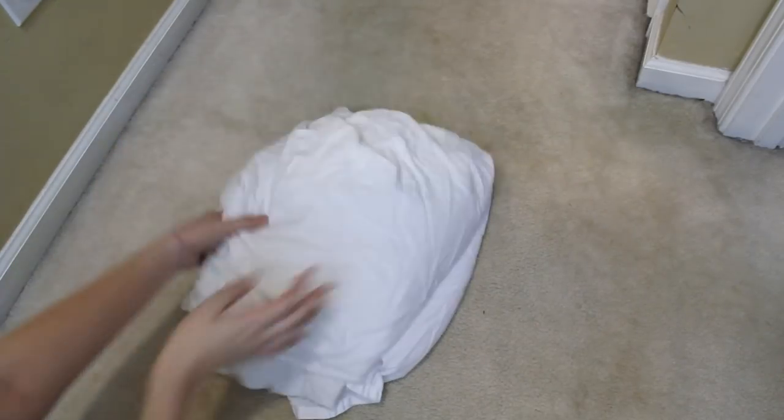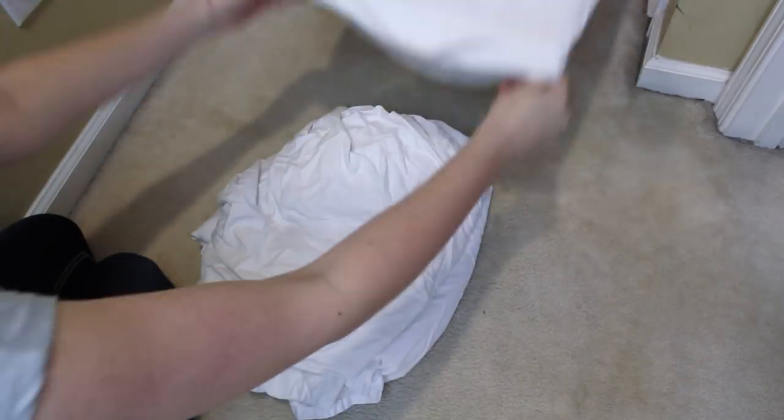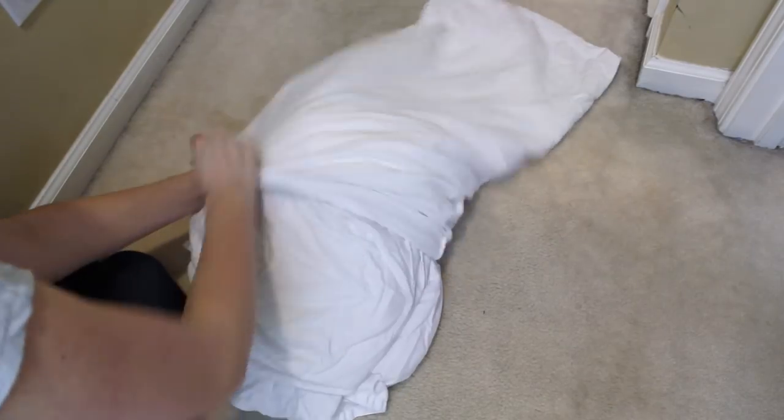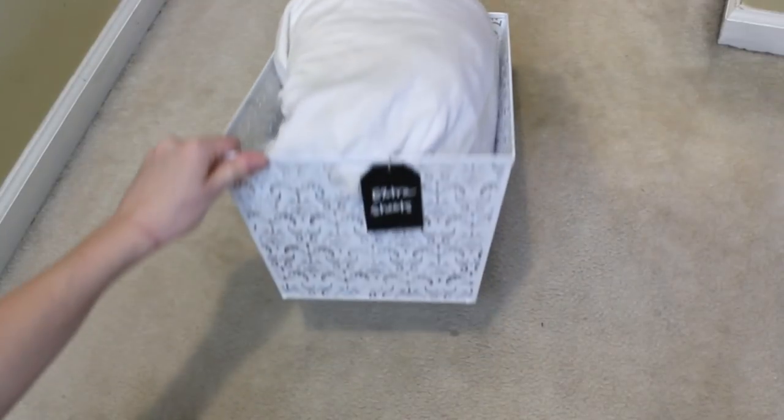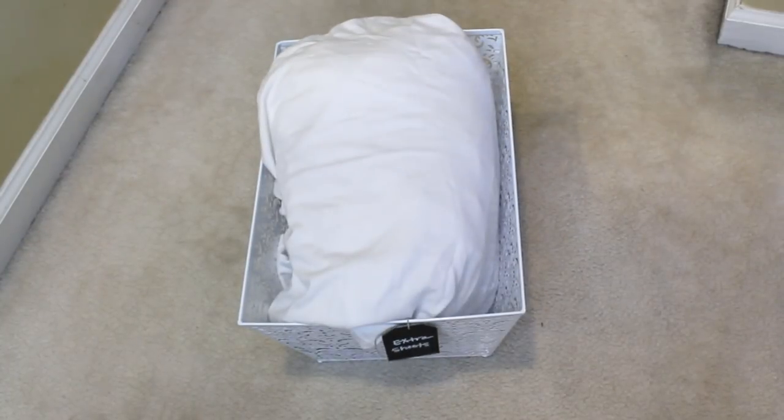Folding a fitted sheet is the worst. I have tried to go online and look up how to fold a fitted sheet and I can't do it. So: organize sheet sets in a pillowcase. Take all of the sheets, fold them haphazardly, and stick them in a pillowcase. Everything will stay together, it will still look neat in your linen cabinet, and it makes a perfect little file system in a small square bin so you can easily grab the set out and you don't have things falling all over the place.